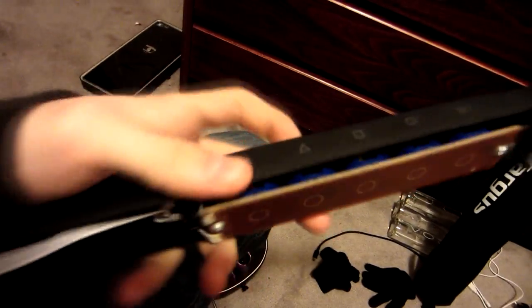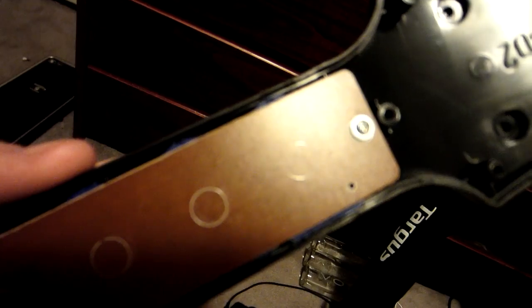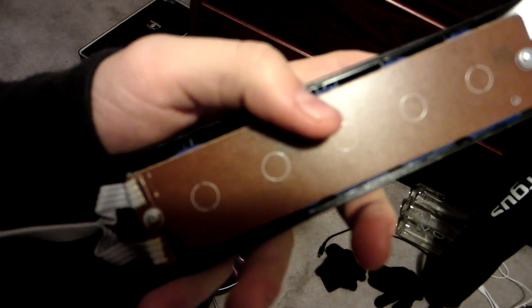I took it apart, and via observation, I noticed there's a screw here that keeps this little motherboard chip thing down — the part that registers where the buttons are pressing. And then there's a chip here.